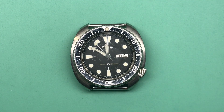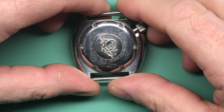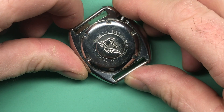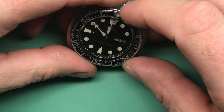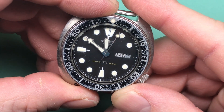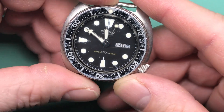Nice 6309. Let's have a close look at where we are and what we've got. You have a 1983 6309-7049. This is post-SUA production, so this should have a long text at the bottom, which it does, and that reads 6309704T, movement and dial Japan, cased Hong Kong.